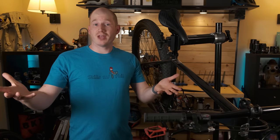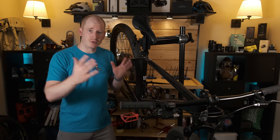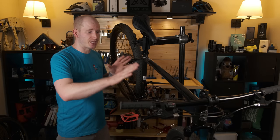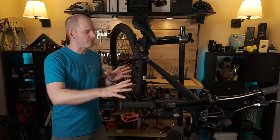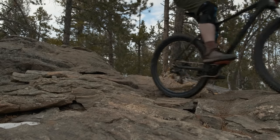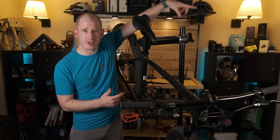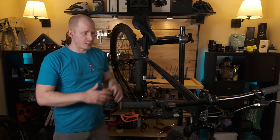Hey everyone, my name is Joseph and welcome back. If you're new to the channel, thanks for checking things out. The rest of you might recognize this bike as the 2020 Schwinn Axum. This was a $400 Walmart mountain bike that actually did pretty good for the money. You can check out more on this bike up here — there should be a full video to learn more.